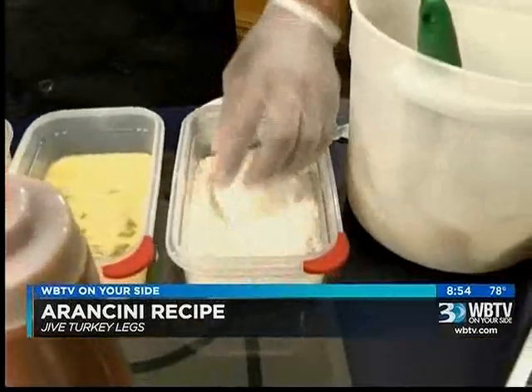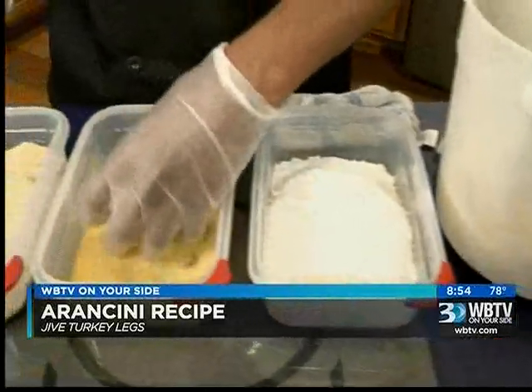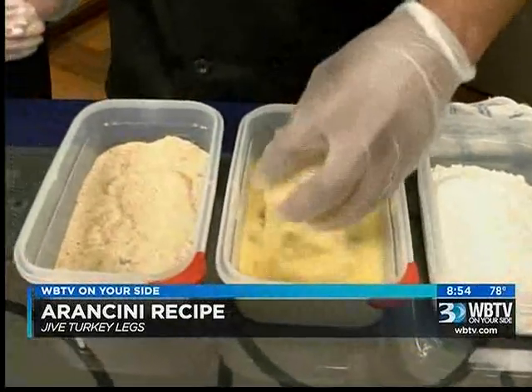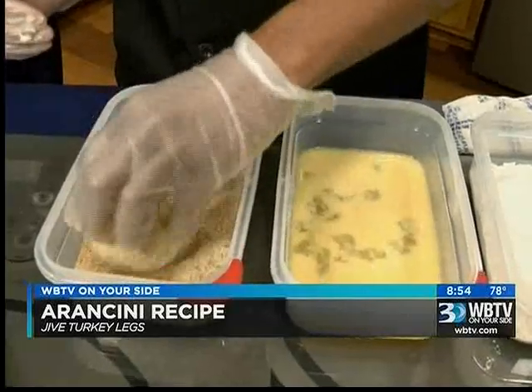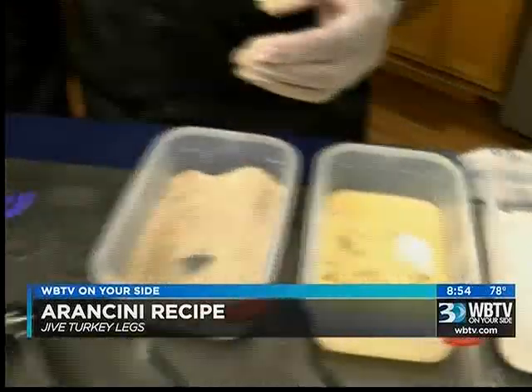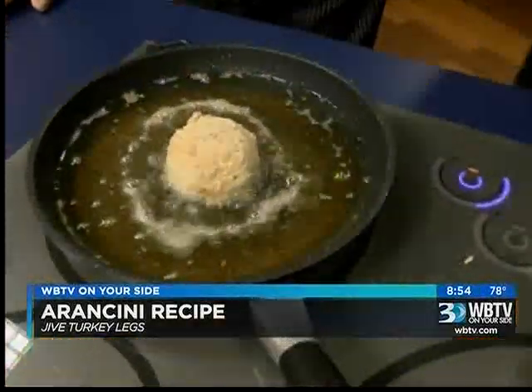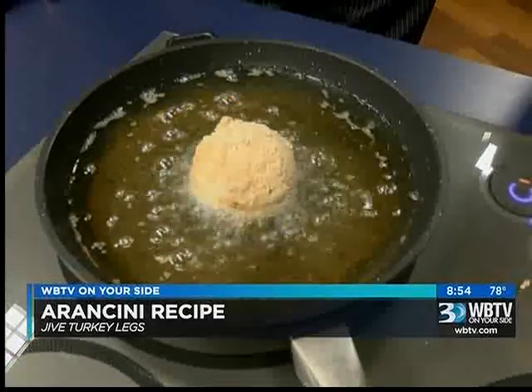Then you roll it in the flour and egg wash. It's very simple to make. You can season the rice as you cook. Regular bread crumbs — you don't want to use panko. It's too thick, too heavy. And believe it or not, it has a nice crunch anyway.